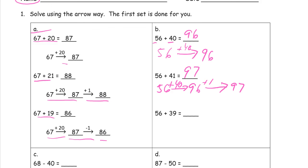Now 56 plus 39 — you'll notice 41 is one more than 40 and 39 is one less than 40. So we're going to add the 40 and instead of adding one more, we're going to take one back. And that's just a really easy mental way to add 56 plus 39.